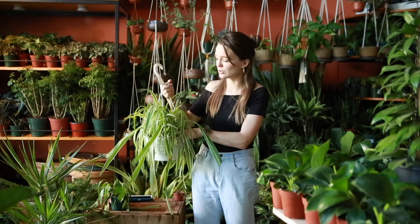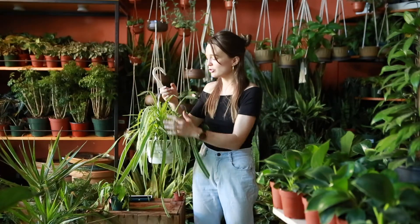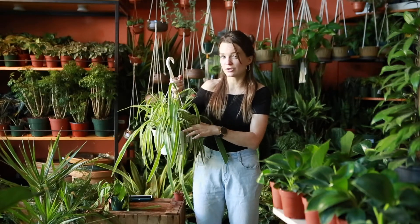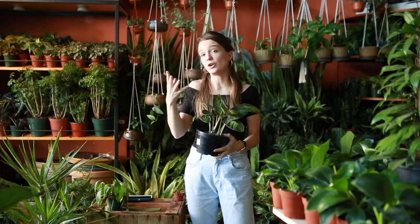I can even go in and touch the soil and feel that the soil is dry. I do see brown leaves down here around the bottom of the plant. Due to the drooping leaves, and touching the soil and feeling that it's dry, this plant is suffering from underwatering definitively.